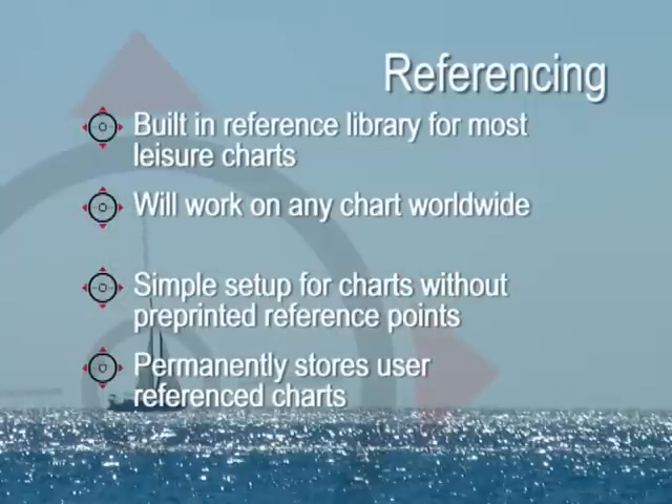With most leisure chart publishers supporting Yeoman, and with a comprehensive built-in library, plotting and storing your exact position is achieved simply and accurately. You have three main modes: waypoint mode, navigation mode and Yeoman mode.